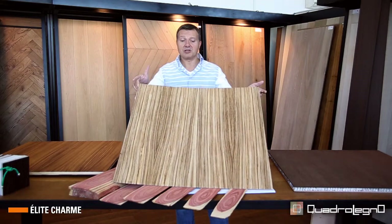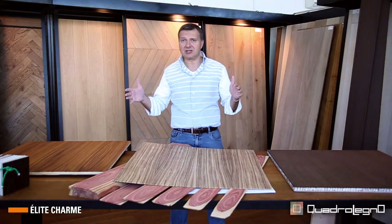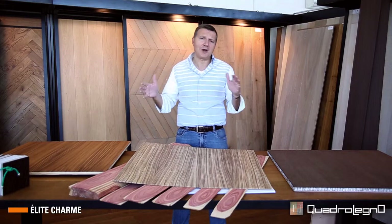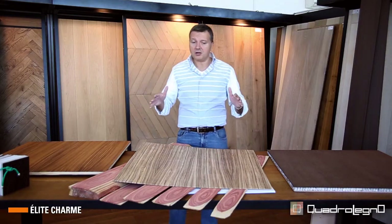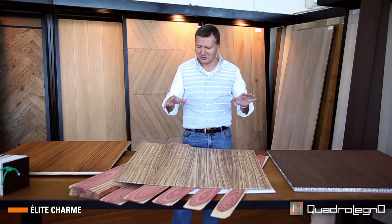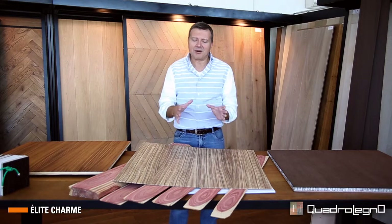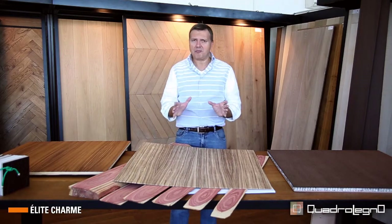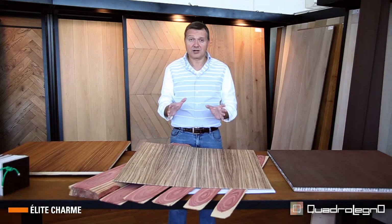Here we are talking about standard sizes: 600 x 600, 750 x 750 in the square, or 750 x 2050 in the rectangular. With regard to the wood geometries, the Charm collection is the basis for all a multitude of other collections.